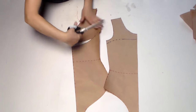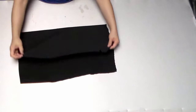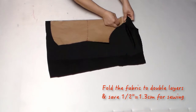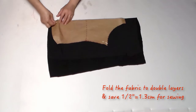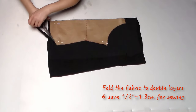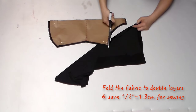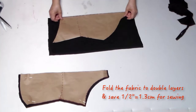Now cut the pattern. The top part we're going to use a mesh material; the bottom part we'll use a four-way stretch spandex. Fold the fabric in double layers and place the pattern on top. Make sure to save a half inch for sewing.